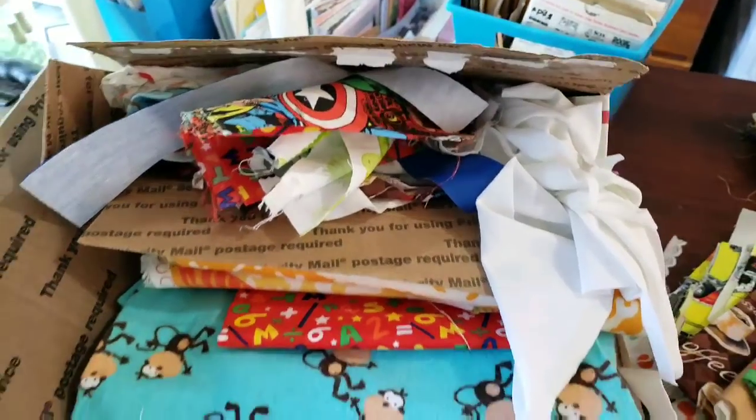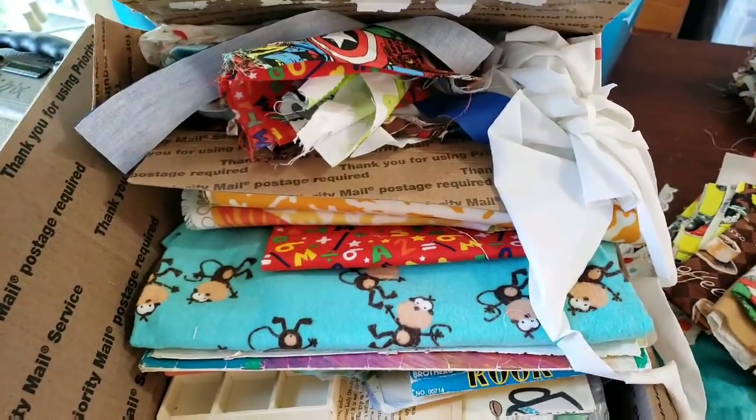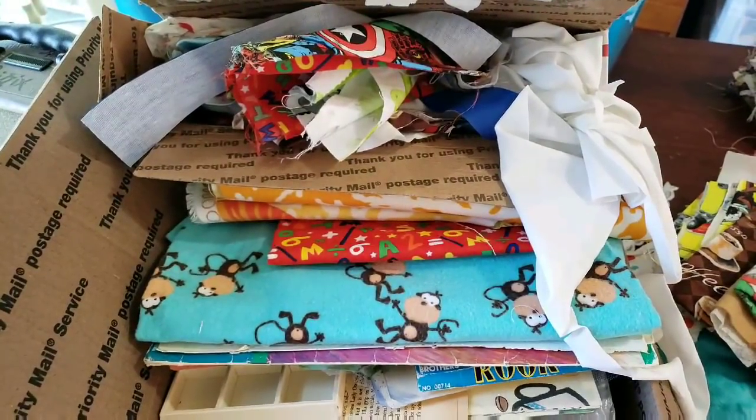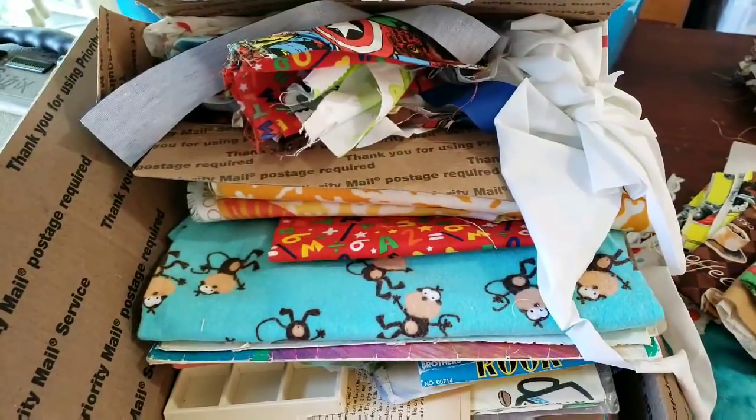Just comment 'sold' with your email, and the first one who does will get an invoice. The first who pays is the first who gets it, and I will get these out in the mail tomorrow.